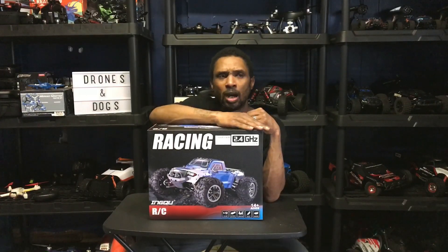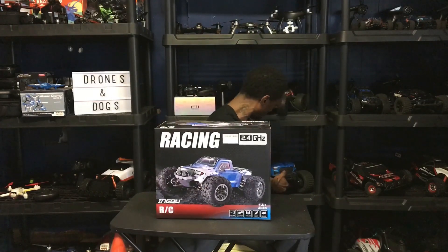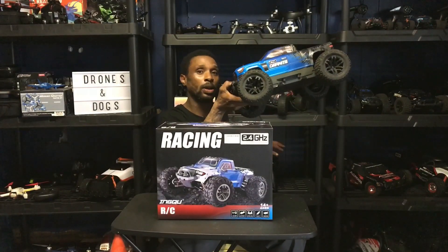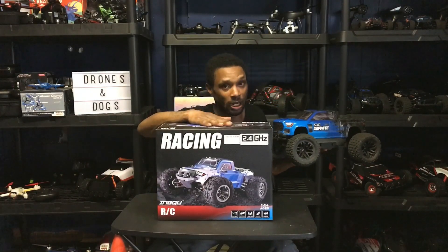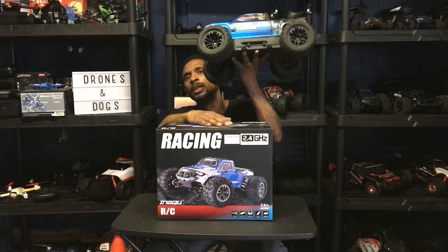If you're getting your first RC car and you're not sure if you want to dump two, three hundred dollars into something, and you want to see if you like and enjoy the hobby first, you might want to get something like this to start out with. You might not be sure if you want to spend two, three hundred dollars on a higher-end model.